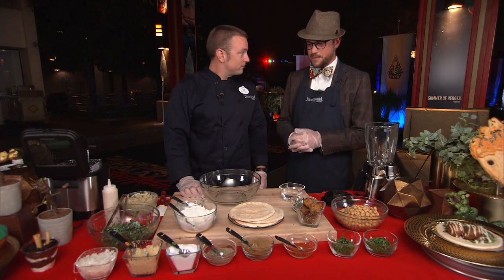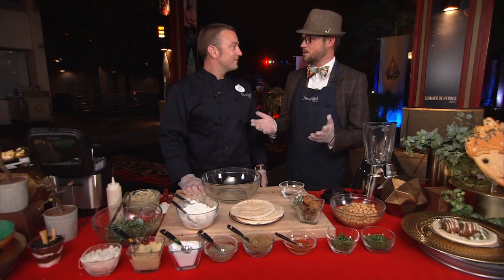We're making falafel. Falafel! Have you had falafel? I can't say that I have. Could you teach me? Well, have you had hummus? We're going to deep fry some hummus for you. Can't go wrong there, right?